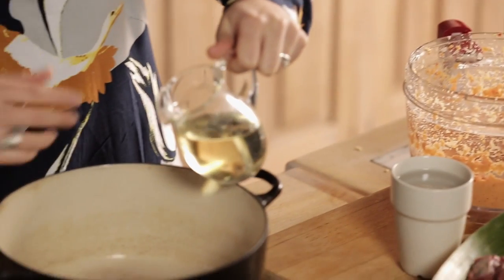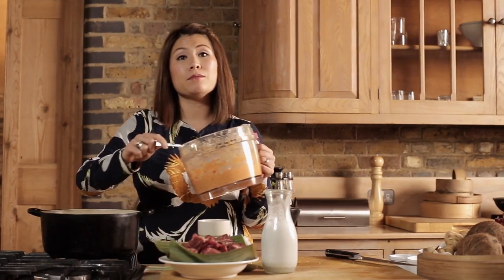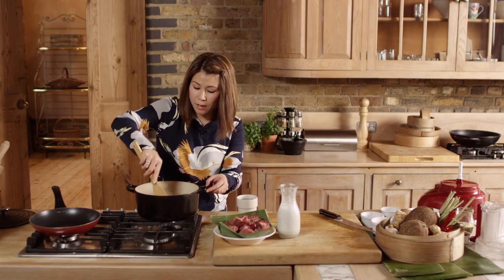The paste is ready — it's really smooth. In a heavy-based saucepan we're going to add about three to four tablespoons of oil, and this is to help fry the paste. Add all the paste from the blender to the pan. On gentle heat we want to fry the paste until it releases its aromas.